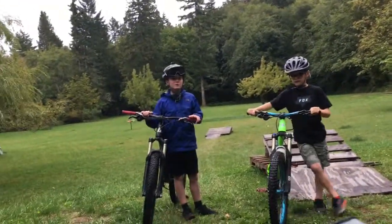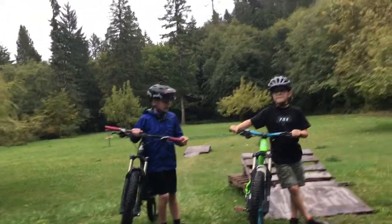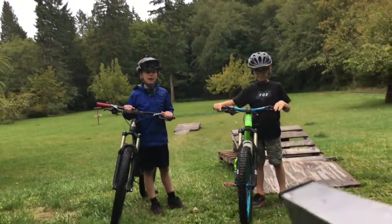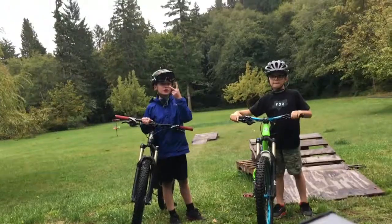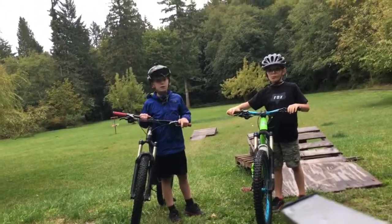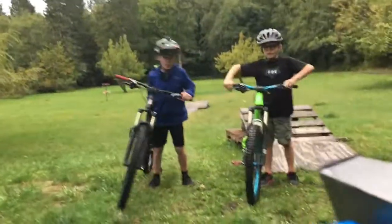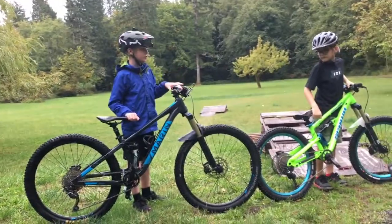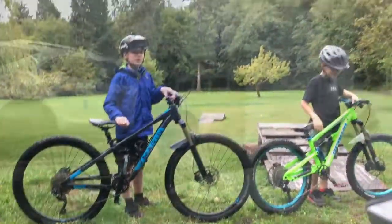Hey guys, what's up? My name is Cruz Marchant and this is Beckham Marchant, and today we're doing Teaching Beckham How to Be a Mountain Biker Part 2. But this is a different one — this is full suspension style. We both have full suspensions now. He has a Spawn Raka Suta, I have a Marin Cockhill. And now we're just going to go send it.